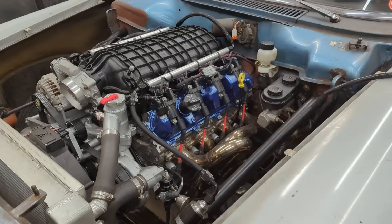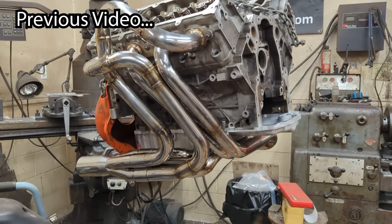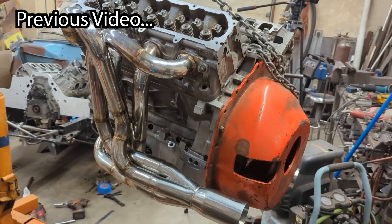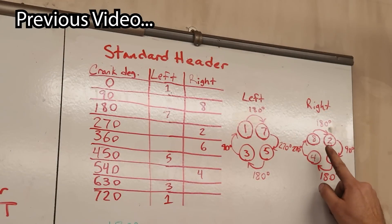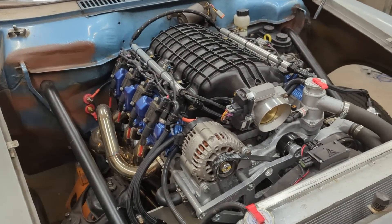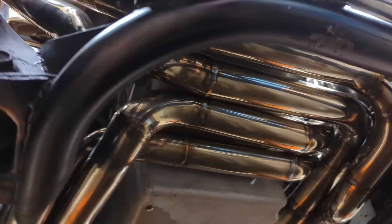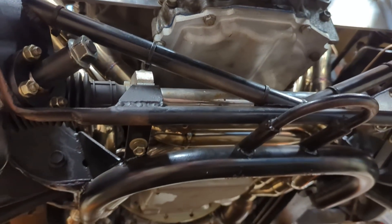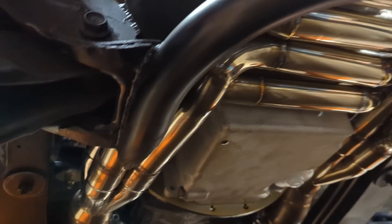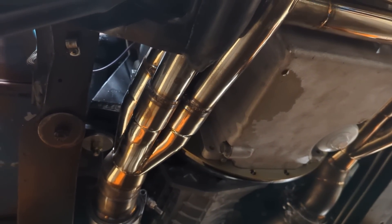This is the engine that we recently featured in a previous video where we built this set of 180-degree headers. In that video, we showed you how to get the exhaust waves to sort of equal out going into the collector on each side of the engine. To do that, we had to route the tubes underneath of the engine and take certain cylinders from one side to the other, making it so that each exhaust pulse going into our collector would be 180 degrees apart.